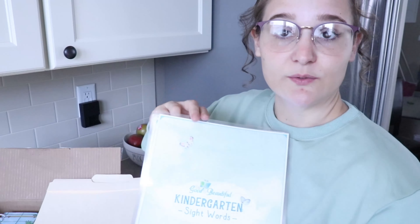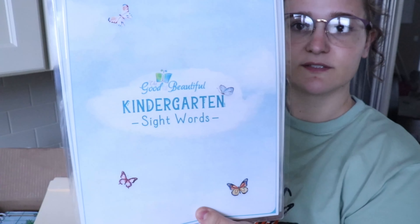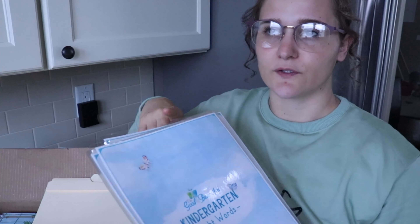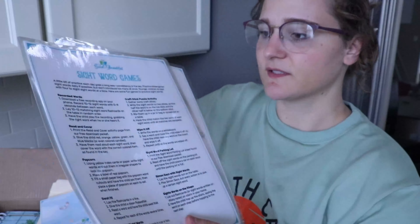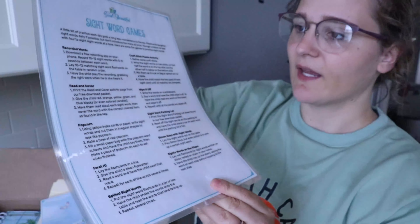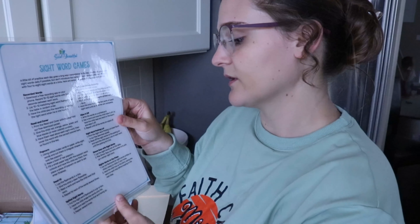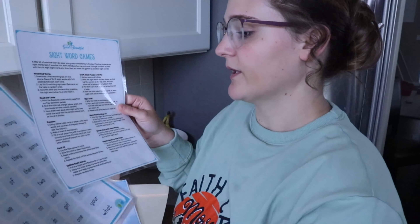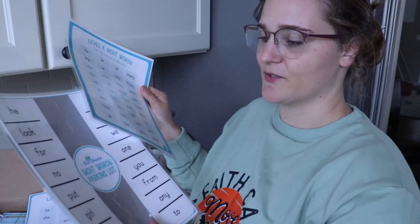Before I even purchased anything, I found some free printables and had my mom print and laminate them for me. This is the Kindergarten Sight Words sheet, and I believe the first grade sight words were also free. I love how pretty everything is. There's also a sight word games sheet with activities like Wipe It Off, Sight Words Parking Lot, Popcorn Swatted Sight Words, On the Steps, Spilled Sight Words, and a Reading Cover game.